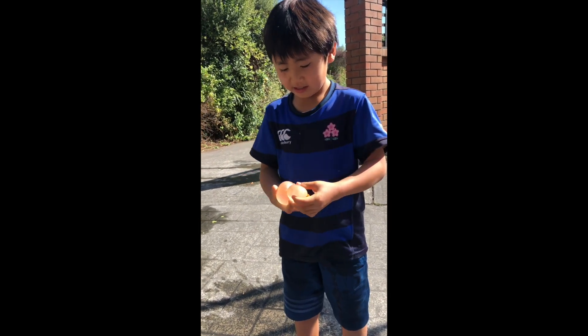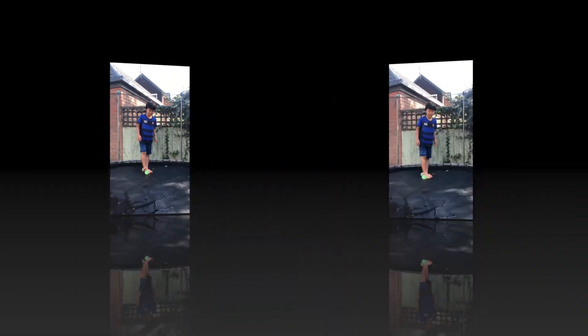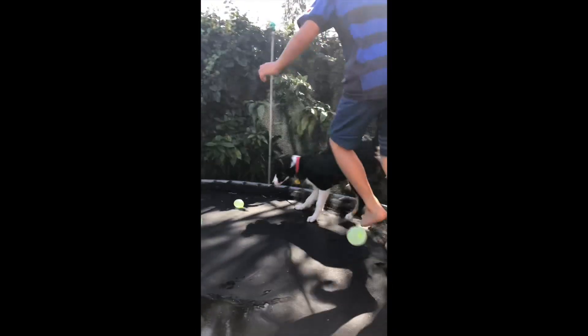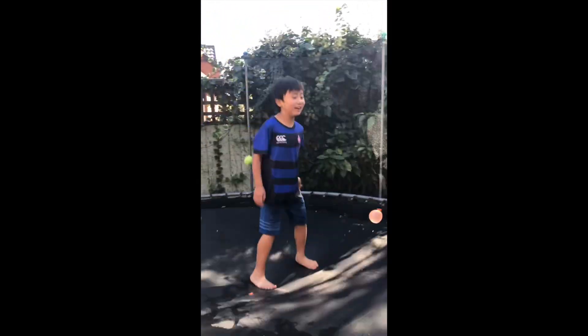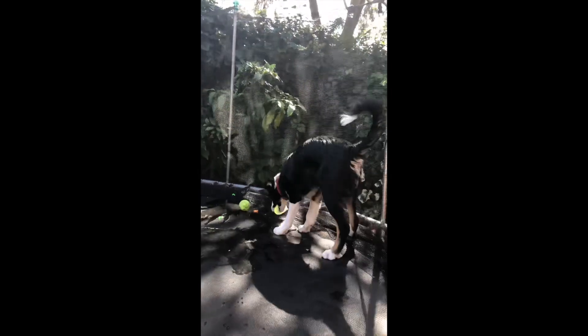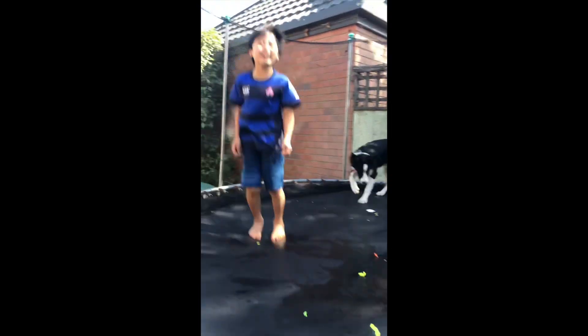Okay, now we got it into three pieces. Now I'm gonna play on a trampoline — show you my special game, Milly. Milly, are you ready? Milly — my dog, my dog popped one! My dog got it, yay!